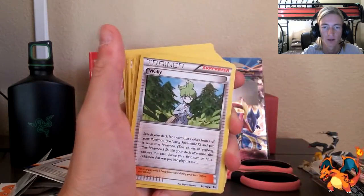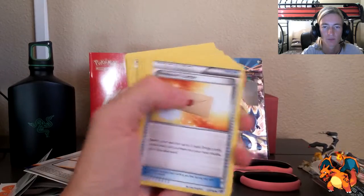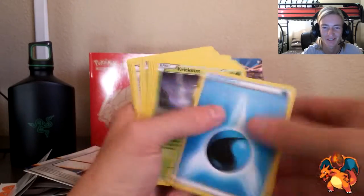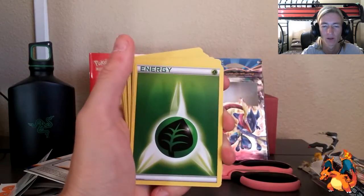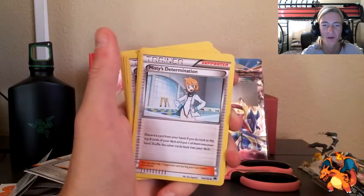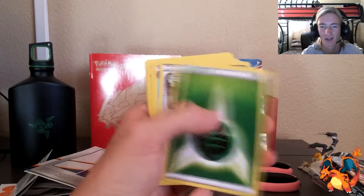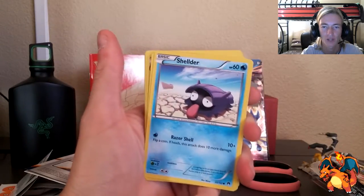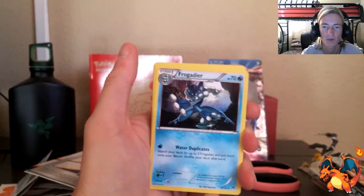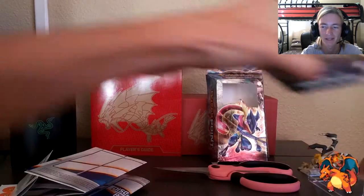Finally got a Tierno! Green Energy, Shauna, Frogadier, Water Energy, Corsola, Kricketune, Psyduck, Green Energy, Greninja non-hollow, Shellder, Wally, Energy, Bayleef, Professor's Letter, Water Energy, Kricketot, Froakie, Petilil, Green Energy, Slowpoke, Misty's Determination, Chikorita, Green Energy. Then Tierno, Clawitzer, Water Energy, Shellder, Golduck, Frogadier, Green Energy, Grass Energy, Potion, Corsola.